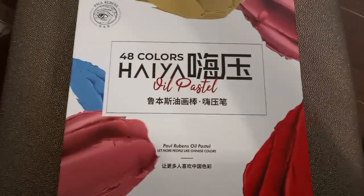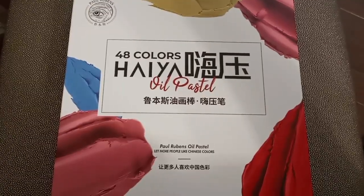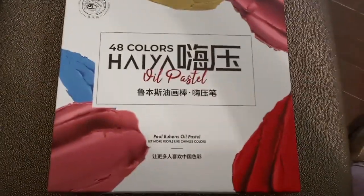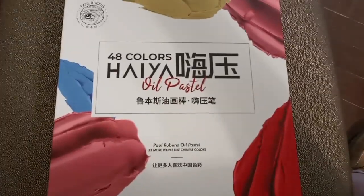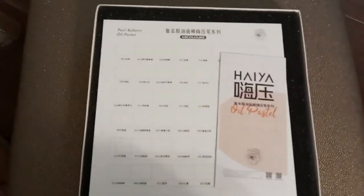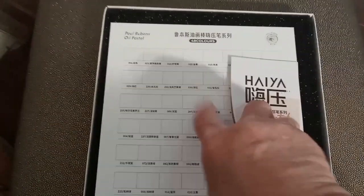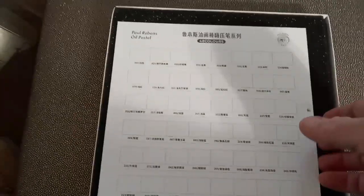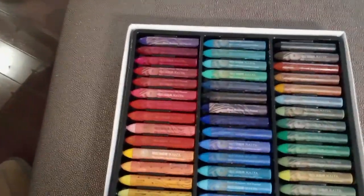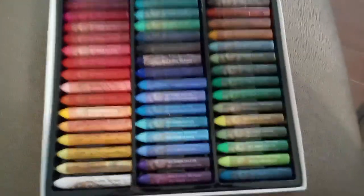Here's the 48 colors of Haya, Paul Rubens. These are supposed to be a new product for them. The reviews online are comparing them to Sennelier in terms of softness and pigmentation. Take the top off. It's got another catalog and a nice swatch sheet — look at that. You can make swatches without having to write everything up. They don't have the colors on them, just a number. So I'll have to deal with that later. Take the foam off. There's the 48 set.